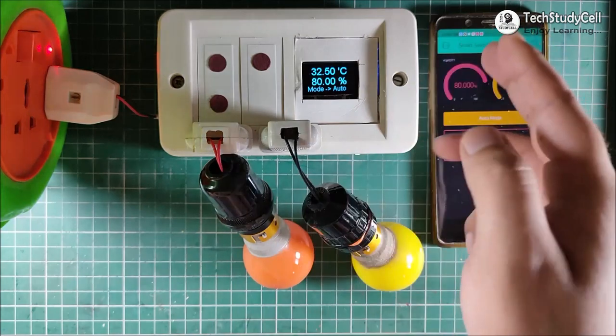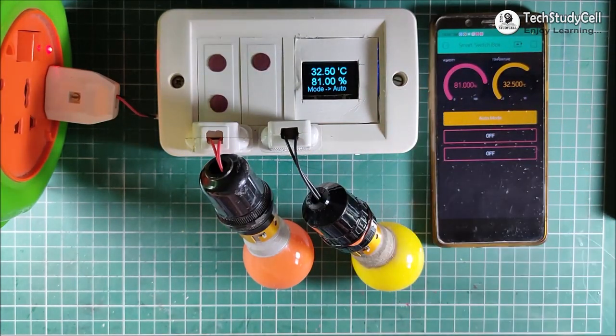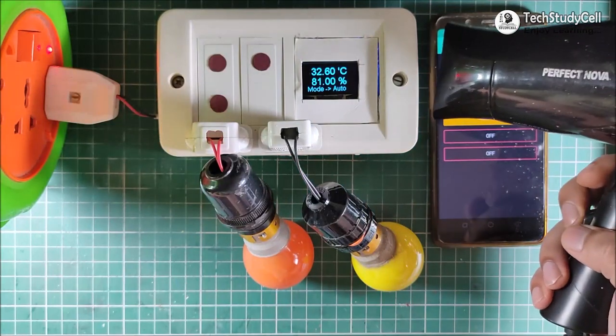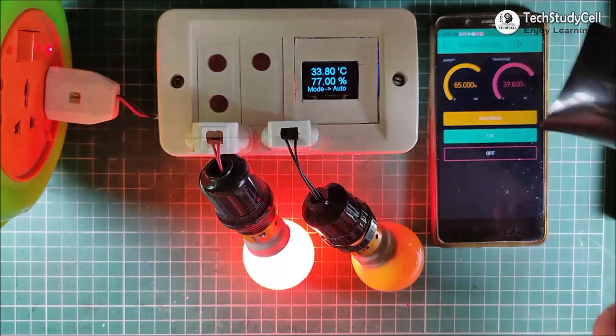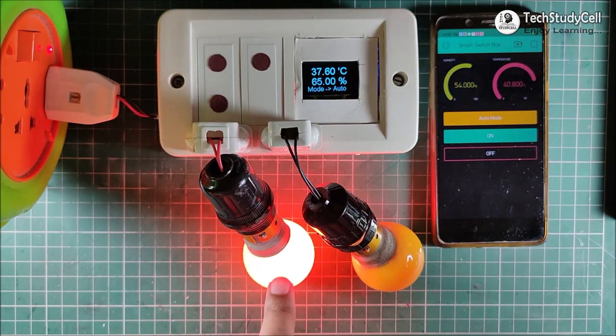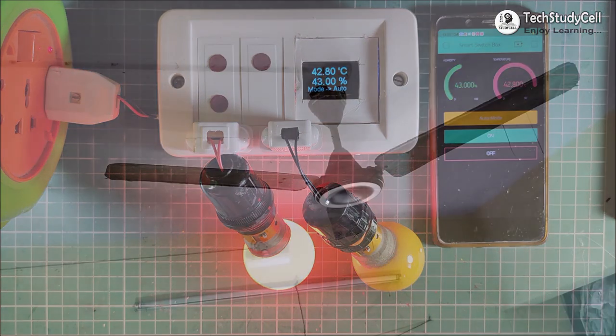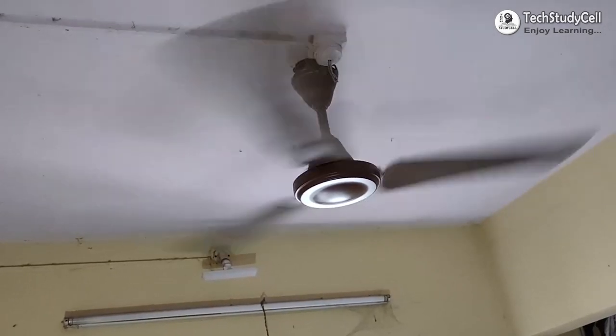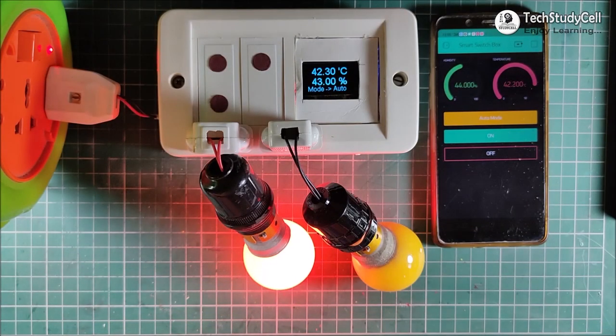Now relay 1 can be controlled with the room temperature in auto mode. So if I increase the temperature with the help of this dryer, you can see the relay 1 turns on. You can also connect a fan instead of this lamp. So when the temperature increases, the fan will automatically turn on. And if the temperature decreases, the fan will automatically turn off.